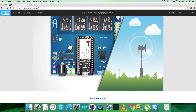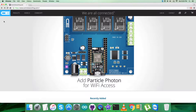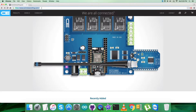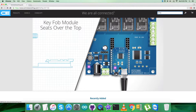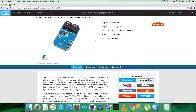Hey guys, welcome back. For today's video session, I'm going to introduce a new sensor: the SI1132. Let's have a look at this sensor in a better way. For that, log in to the website controleverything.com and search for this particular sensor, the SI1132. It's a UV index ambient light sensor, and these are some of its features you can see on my screen.